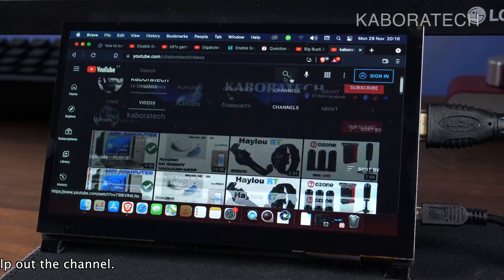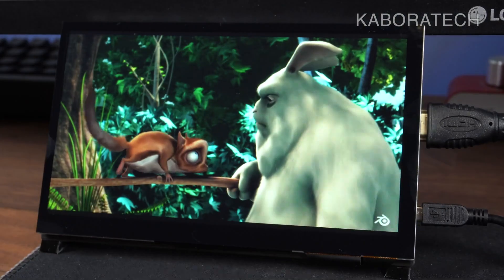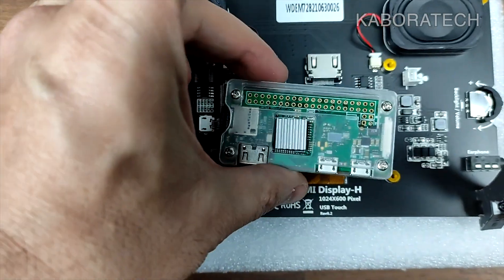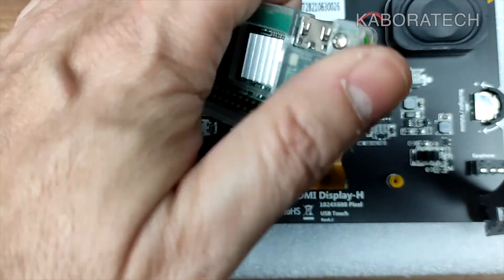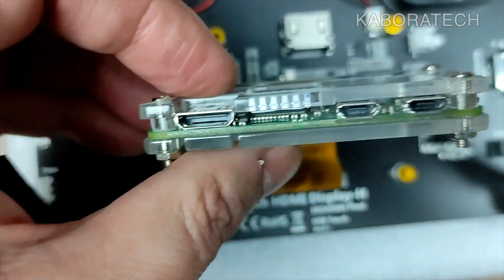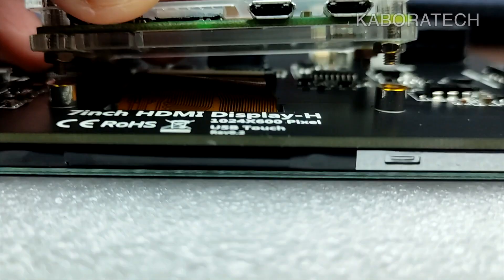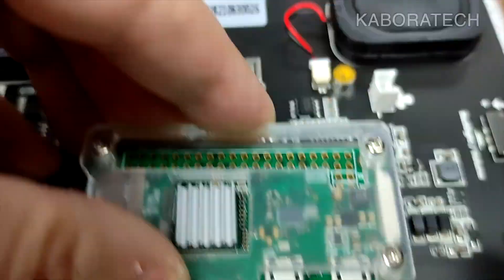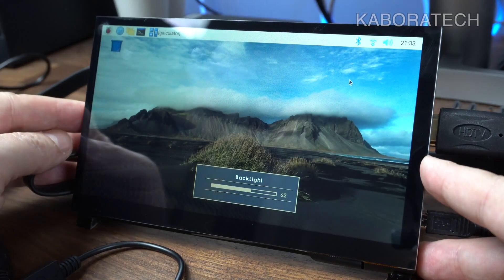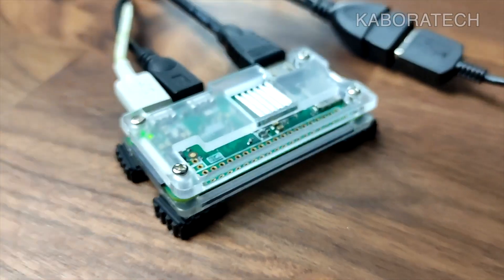You can also connect your computer and use it as a second display or a main display — it's up to you. Currently I only have the Pi Zero, which is the only one I can't mount directly on the back of the monitor. There are only two screw holes available, but perhaps with an adapter we can use it. I've connected my Pi Zero W and it works perfectly.